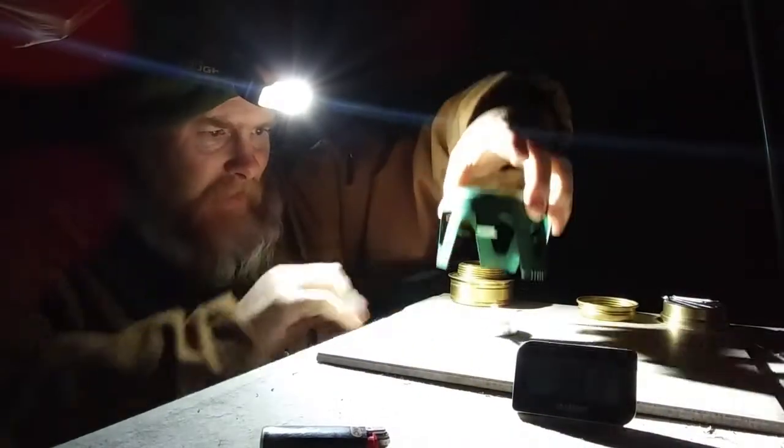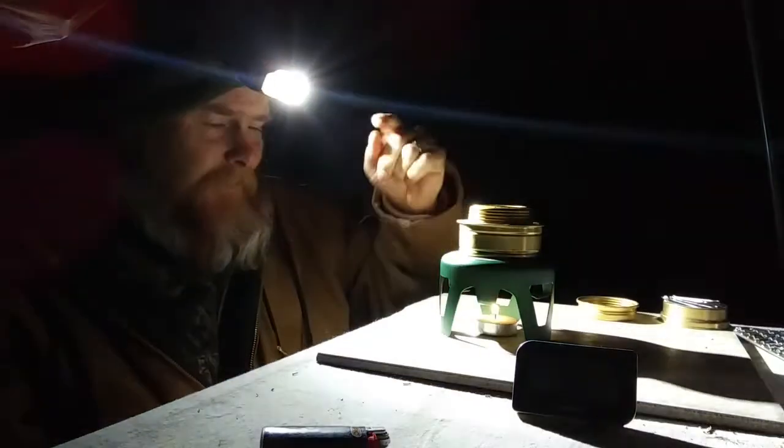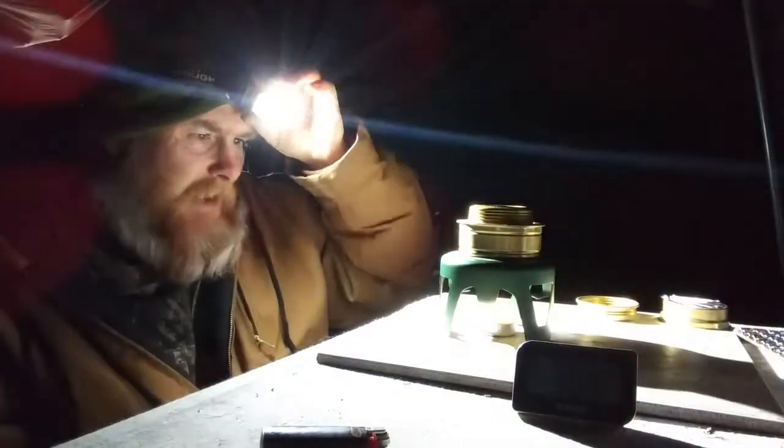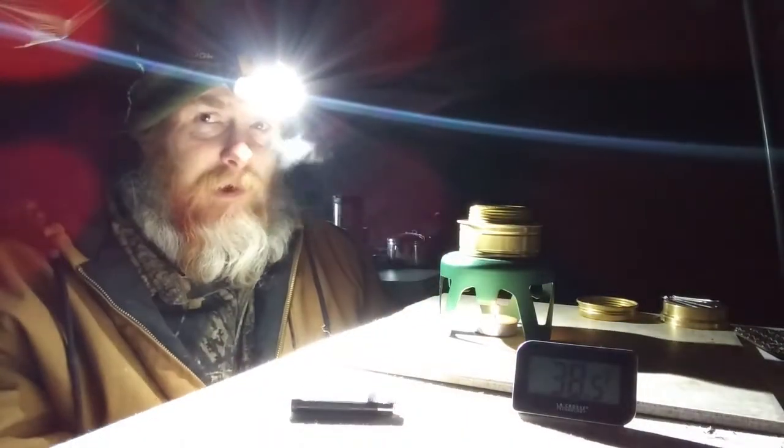All I do is flip my burner tray upside down, light my tea light, and then my alcohol stove goes on top. I'm going to use the tea light essentially to warm the alcohol so that it starts to vaporize again, and I'll then be able to light the stove. We're going to let this warm for a moment.